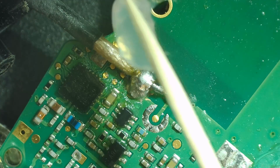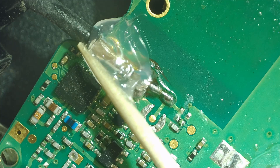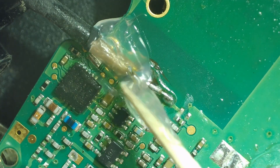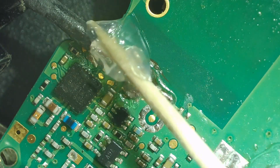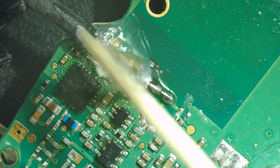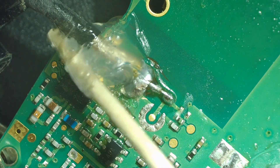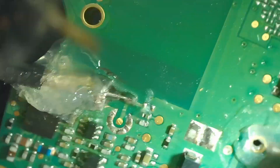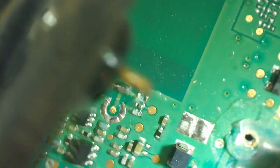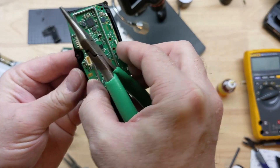After everything looks good, we're going to put our clear silicone back on it for strain relief as well as helping with water ingress. We'll put it over the connection and the cable coming in, and put some on the back side where it comes through later as well. Once it's dry enough to handle it's very flexible, but we're going to bend it over and put the RF antenna pin back through the board — I'll show close-up video of that as well.